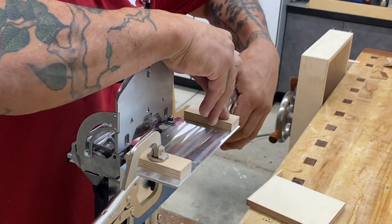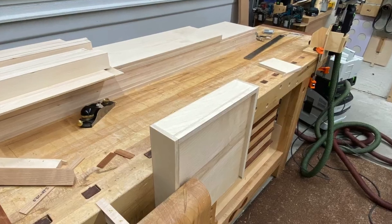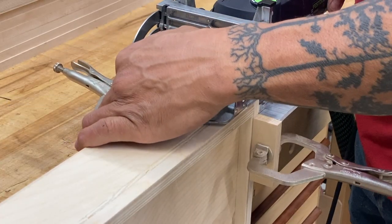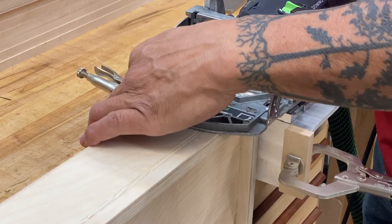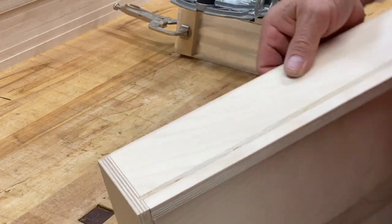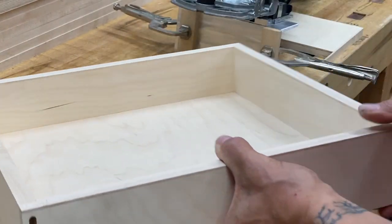I have several drawers to do like this, and each corner is going to get two dominoes. By adding these stops, it'll just make things go much smoother and stay accurate. The stability of the deck makes a huge difference because any movement will cause that Baltic birch to splinter out. We need nice, clean, crisp mortises so we can insert through dominoes, adding strength and a bit of a decorative element.